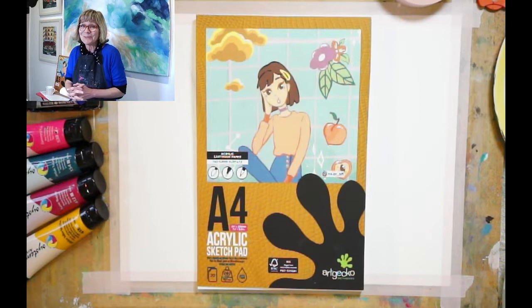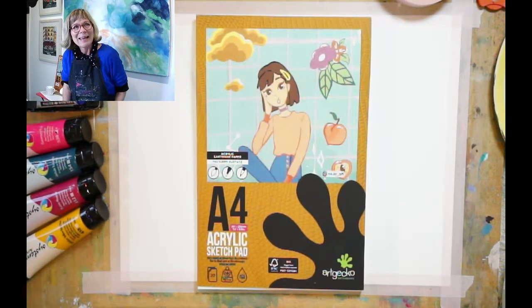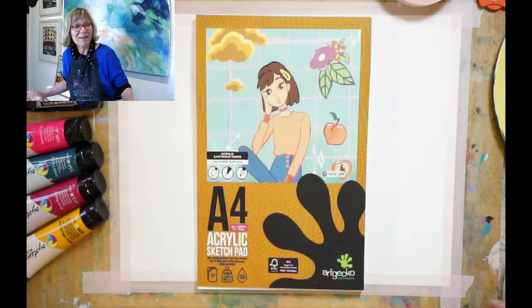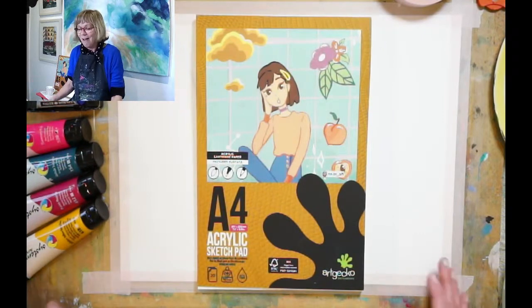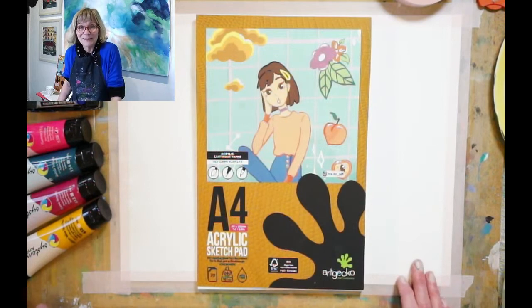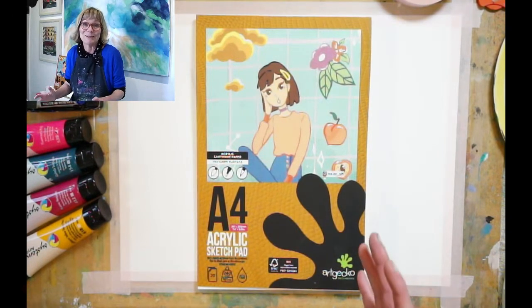I'll introduce myself first. I'm looking out the window from my studio in the Colour Factory in Winchester, Hampshire. We've got a lovely garden and I'm sitting in the gallery with a little set up here. I can see the rain and it's absolutely horrible out there. What a better night than to be in doing a bit of painting!